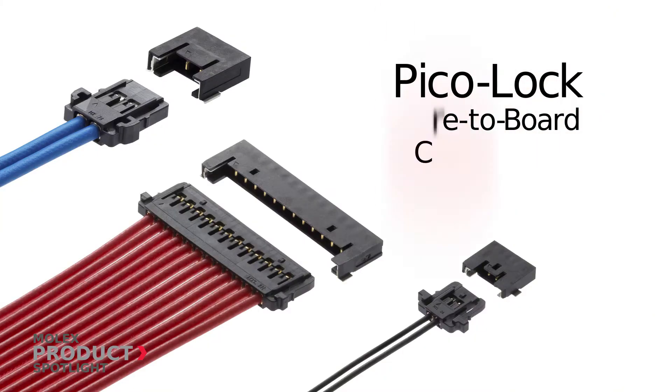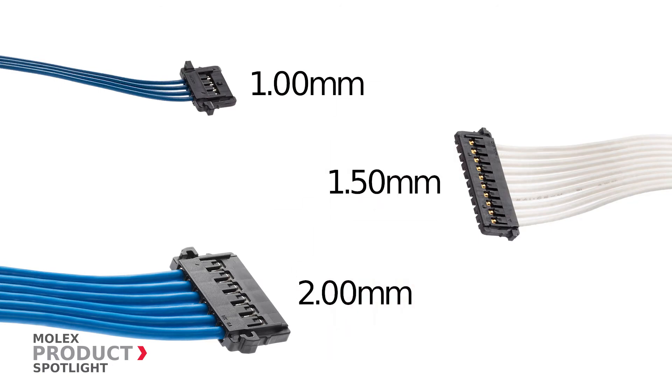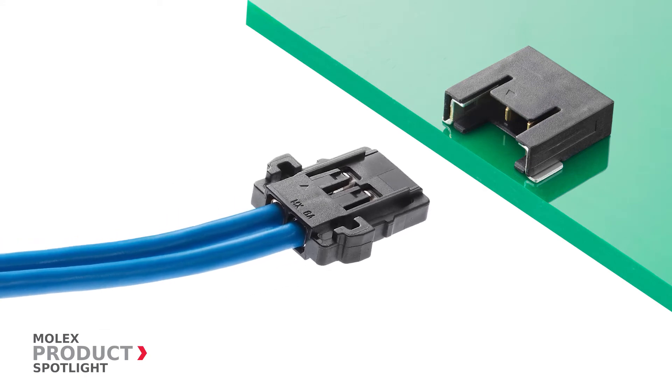The PicoLock family of wire-to-board connector systems by Molex. These unique connectors, available in 1, 1.5 and 2 millimeter pitches, combine a low-profile design with high current capabilities.